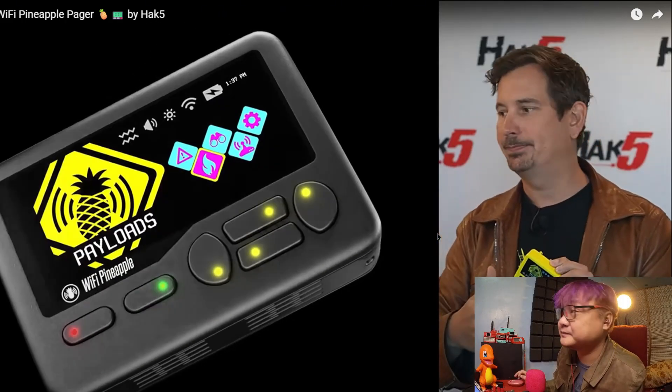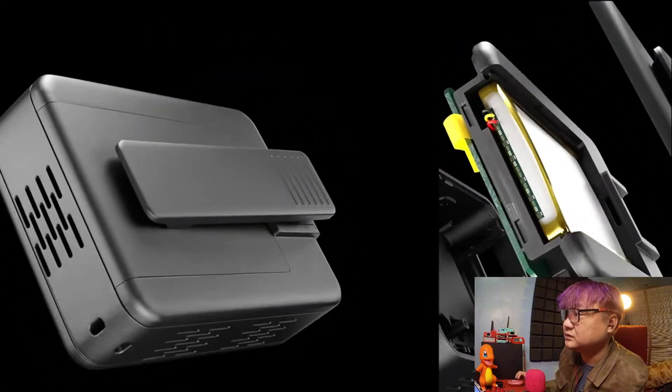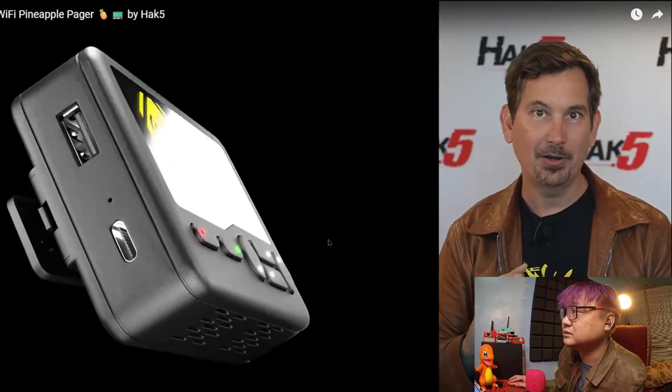We rebuilt the engine, optimized kernel filters, replaced SQL — this is gonna sound crazy — it's literally a million times faster. And of course that's gonna come to the other Pineapples, but that's not even the coolest part.